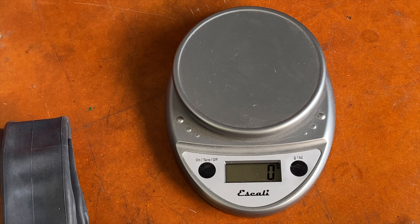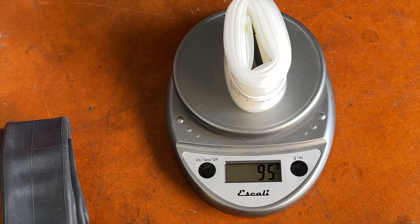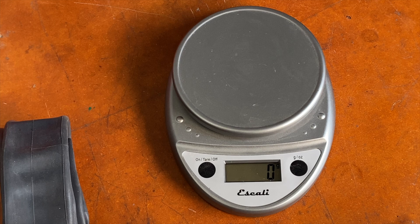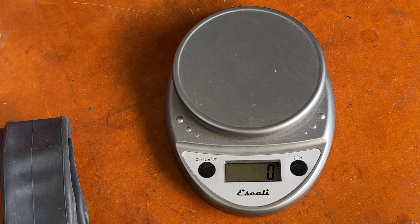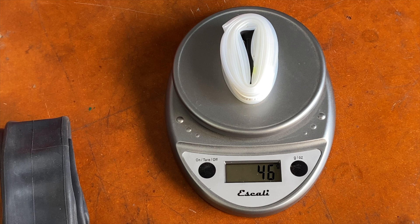So let's see how the Schwalbe Aerithan tubes do on the scale. This is the 29er tube — it has a rubber band on it. We're getting 95 grams; they said 87. Pretty close. Without the rubber band it's 94 — saved us a gram. Now the road tube: 46 grams with the rubber band, so 45 grams. They said 41 grams. So they're close.